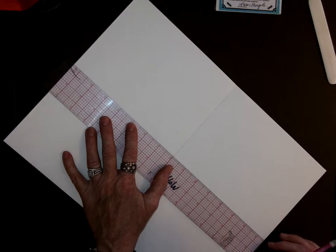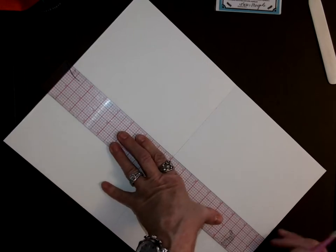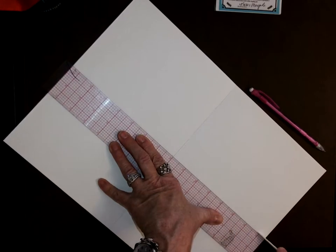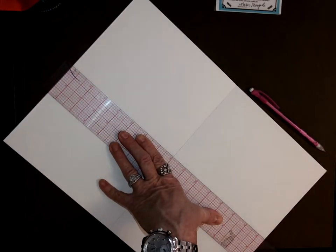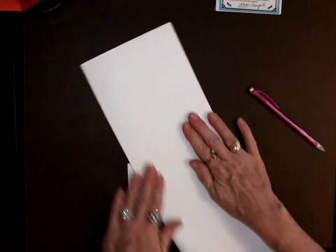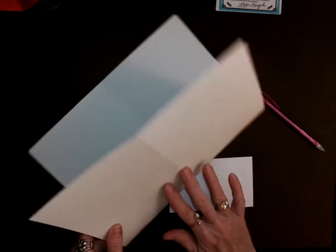You don't have to draw the line — I'm not going to draw the line on this one. If you hold the ruler pretty firmly it works pretty well. So I'm going to fold that in half.